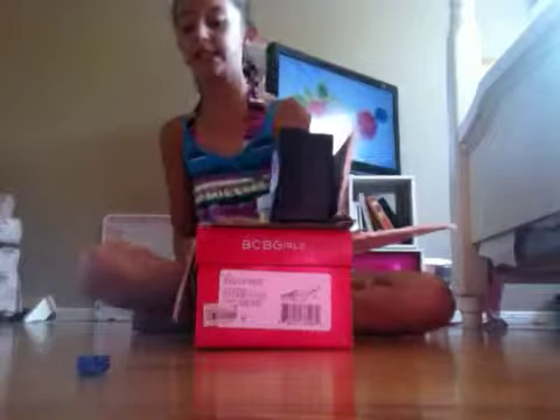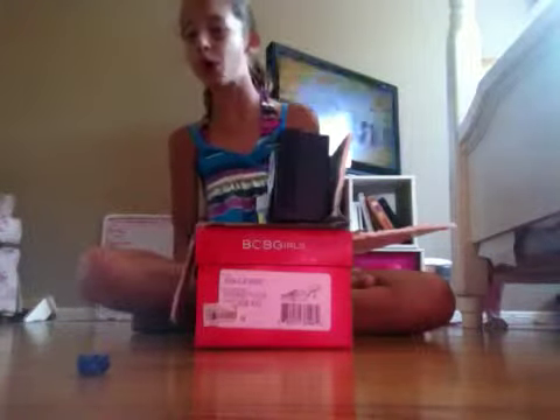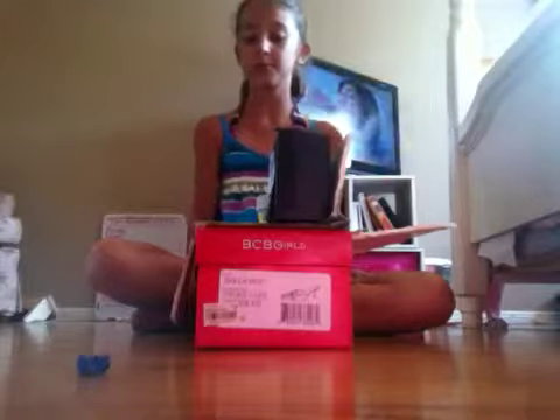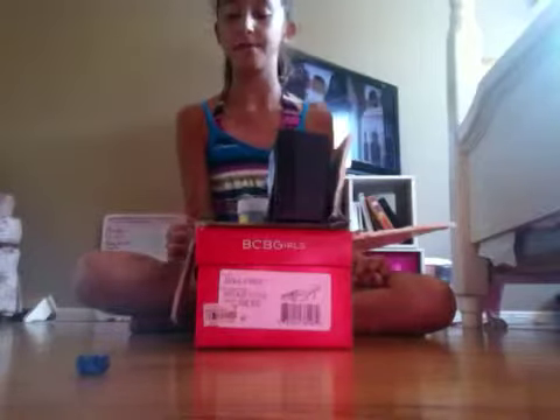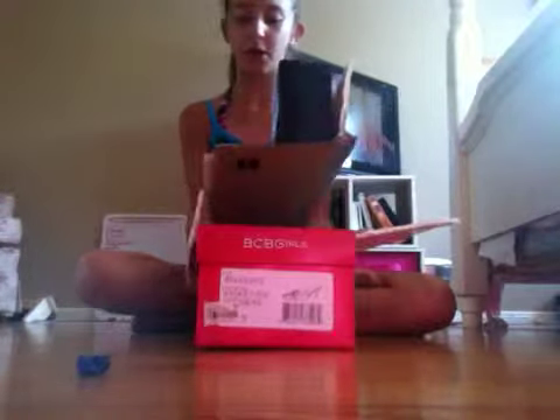Then you will need duct tape, Sharpies, colorful markers, a jewelry box, a color printer, some mini cups, and a little accessory that you can find in a Barbie set. And you will need a shoebox.